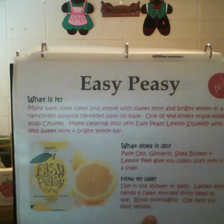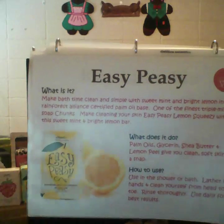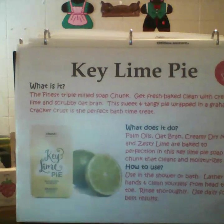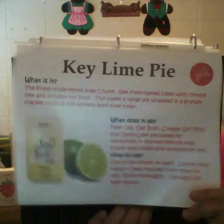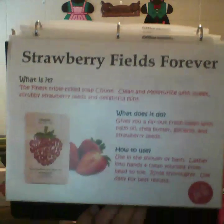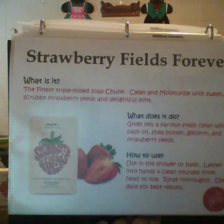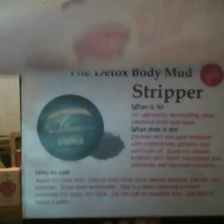Easy Peasy is our lemonade flavor — lemon, clean — everybody thinks clean when they think lemon. Easy Peasy is amazing. We also went over Key Lime Pie last week, so we had lemon and lime. I know I'm flipping through these quickly, but you can always go back to my past live feeds where I posted all of these materials for everyone to review.